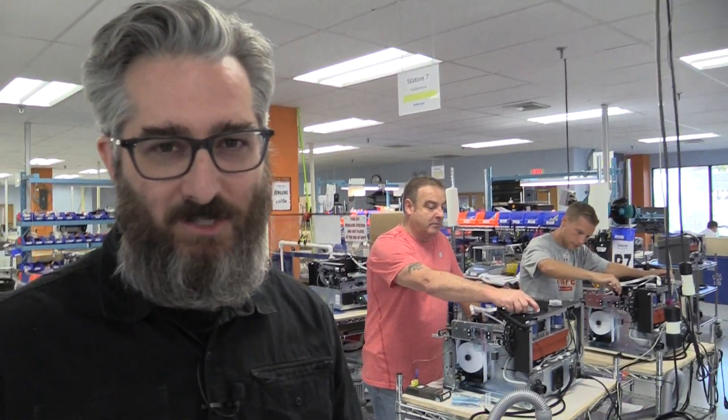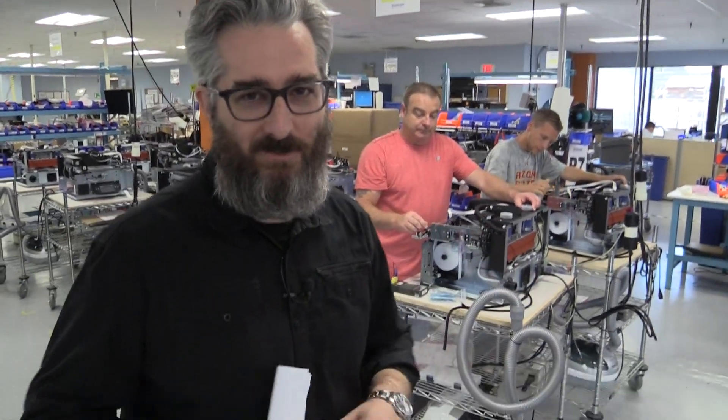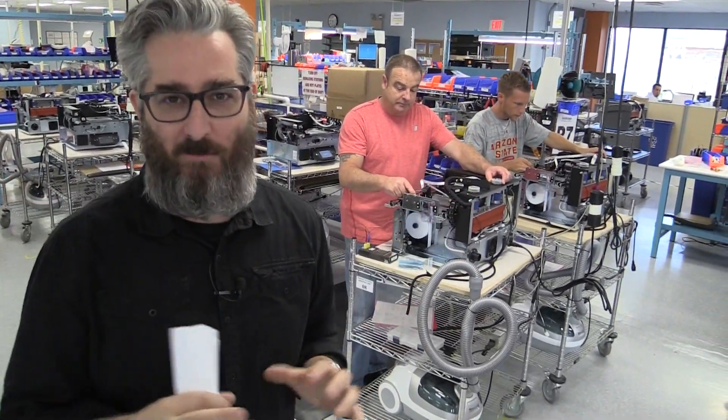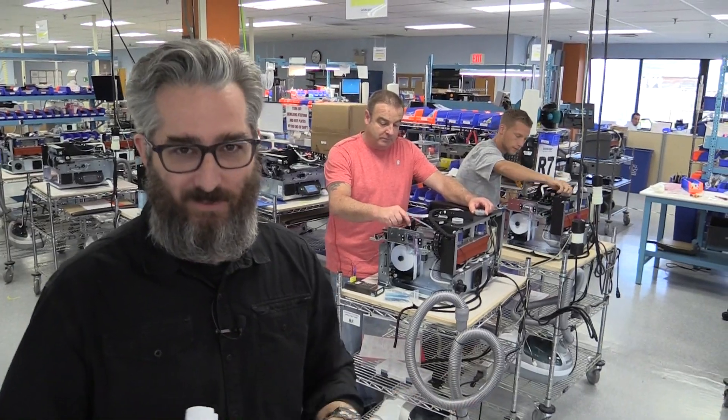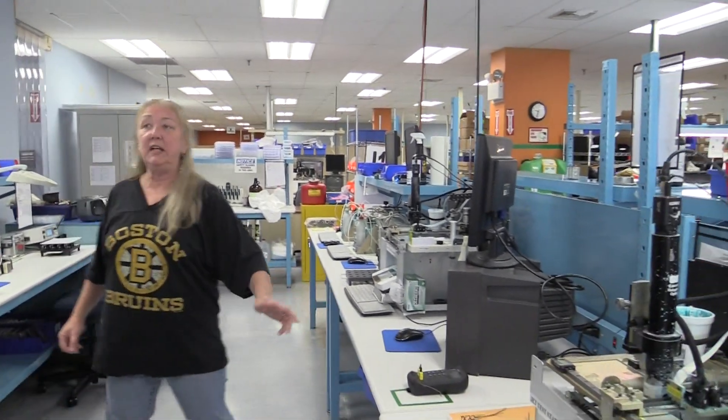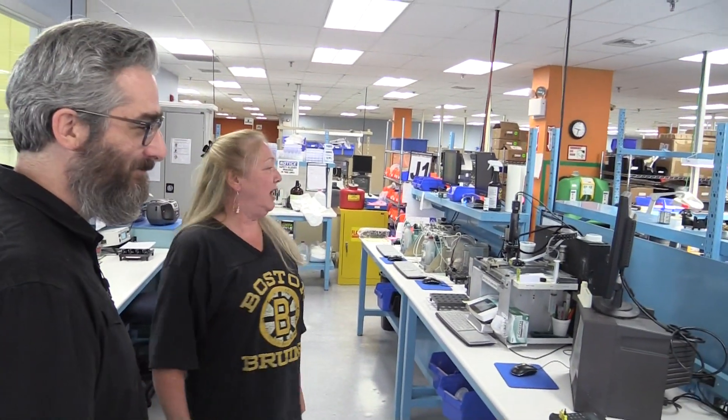This is just a gratuitous engineering shot — this is where the magic happens. This is where SolidScape 3D printers become the best high-precision printers I've ever seen. These are our printhead testing stations. We have five of them and we test every printhead that comes through SolidScape, setting the standards in high-precision 3D printing. High precision, right here.